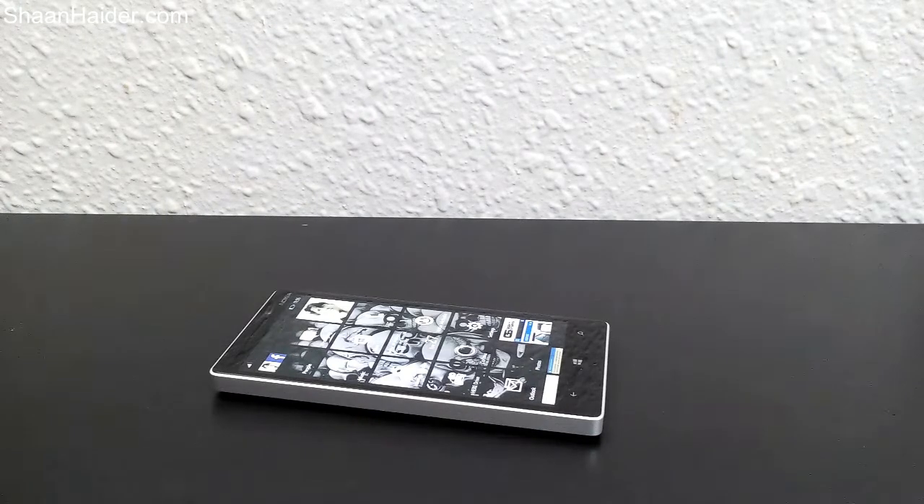The Lumia camera comes with 4K HD video recording, rich capture mode, burst mode, continuous timer, continuous autofocus, and lots of new features for your Windows Phone 8.1 device. In this video we will have a look at the Lumia camera of the Lumia Denim OS update, using a Nokia Lumia 930.